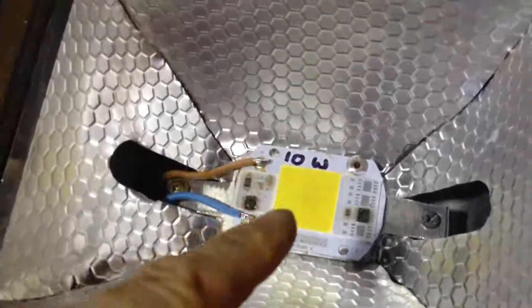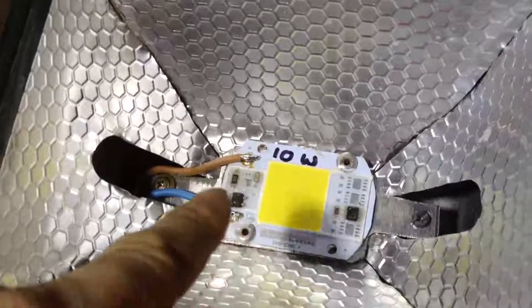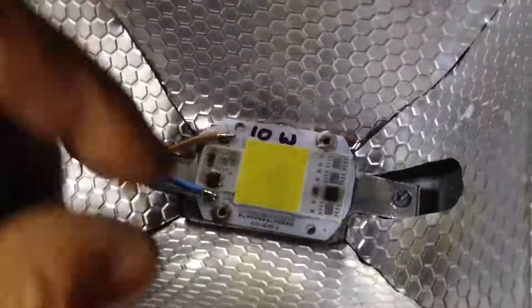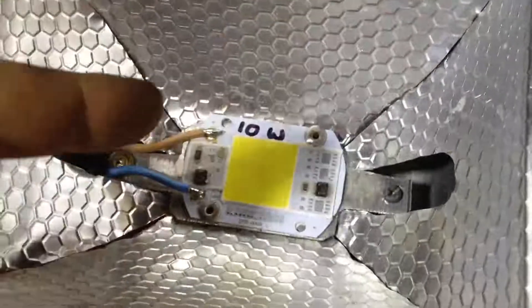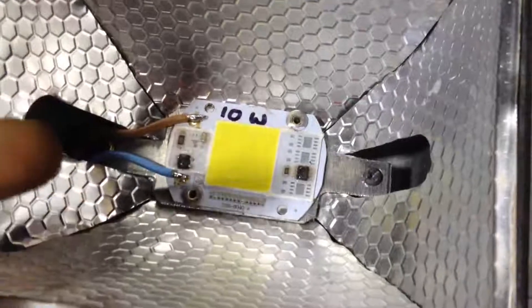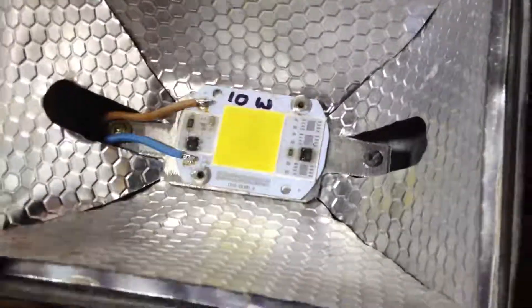And this way, when the bulb — or the chip, or the board I suppose — when it burns out, it will eventually burn out. All I have to do is drill out two pop rivets, desolder the two wires, put in your new chip, new bit of heat paste, and again it doesn't let the water in. So once the lid goes back on top of it, it will be dry.